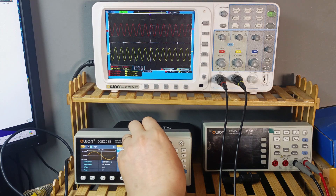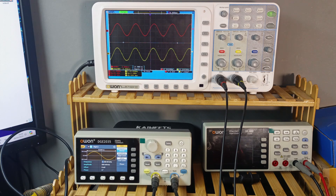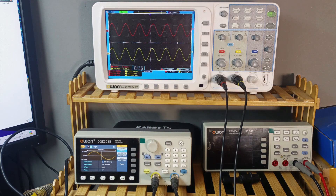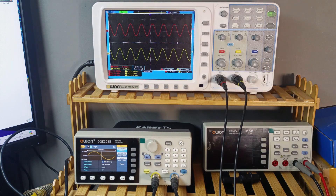At 15kHz the output is 15.4V, continuing to rise slightly. At 20kHz it starts dropping back to 15.2V. At 25kHz it's also 15.2V — I won't go further as that covers the full audio band. It's not perfectly flat across the range, but it's performing very well overall, delivering 120 watts into 8 ohms.